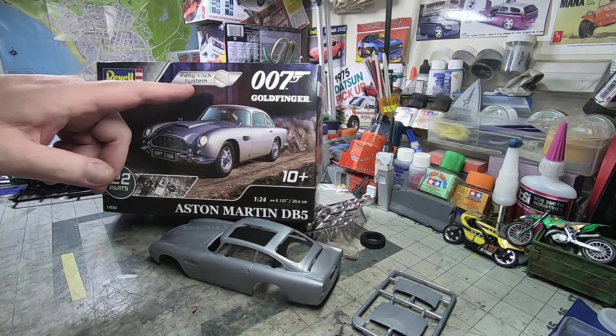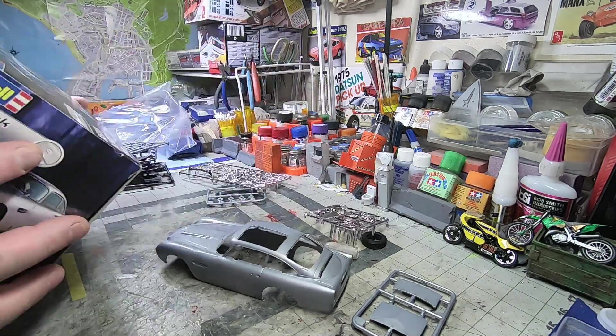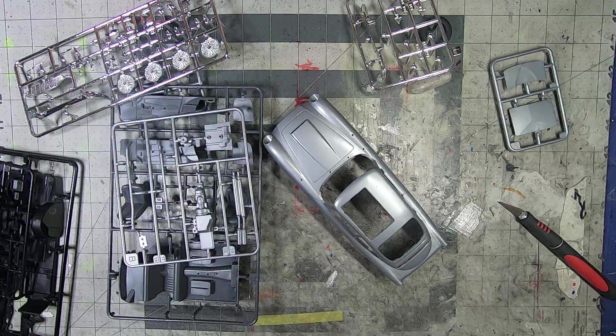Of the Easy Click systems — I like them, I'm a fan. I'll take some pictures of all this stuff so you can see it a little bit closer. And that's about it. Thanks for watching — we'll see you in the next one.